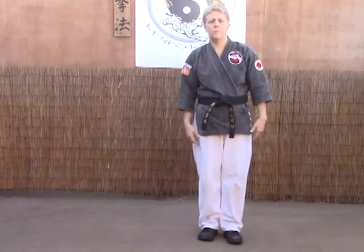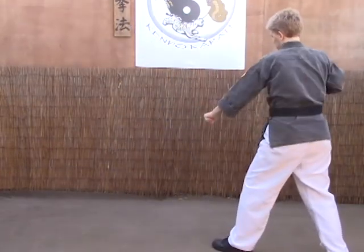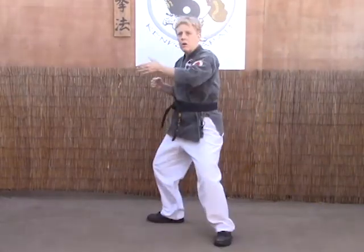As they come up and grab, we're going to step out and counter grab. Then our right foot is going to step to about the 9 o'clock position as we break the arm, punching down with our right and lifting up with our left. Front snap kick to the groin or leg, double them over, cradle and crush.